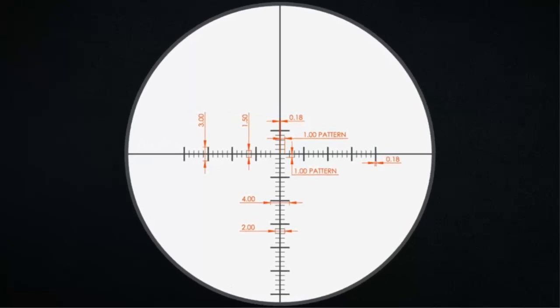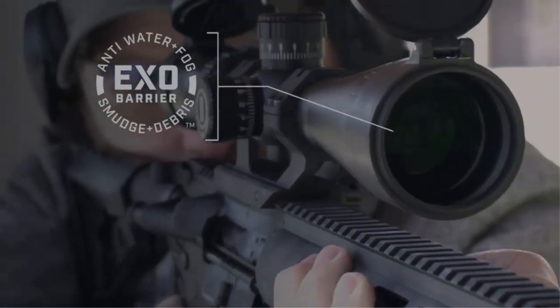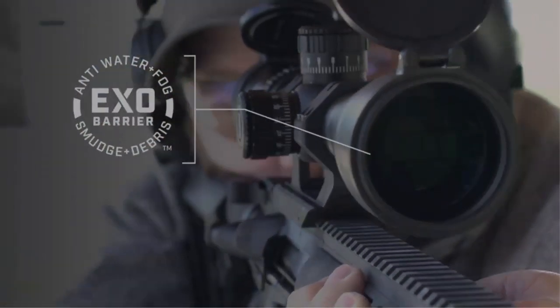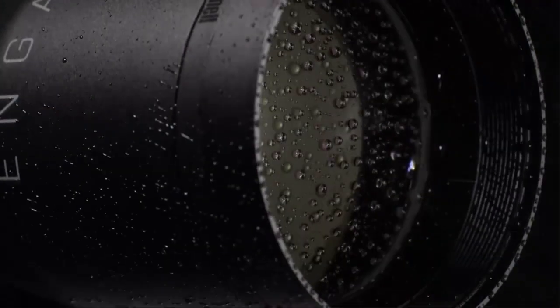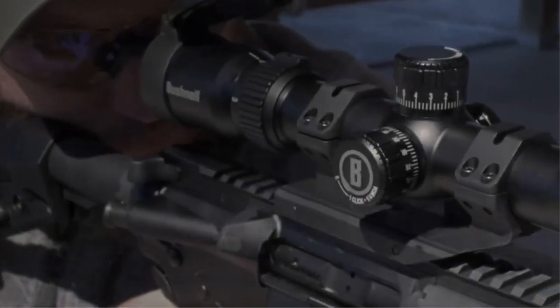It features a fast-focused eyepiece, integrated throw-down lever, tool-less locking turrets, and fully multi-coated glass. It also has an EXO Barrier technology — Bushnell's newest and best protective lens coating that molecularly bonds to the glass and repels water, oil, dust, and debris, and prevents scratches.